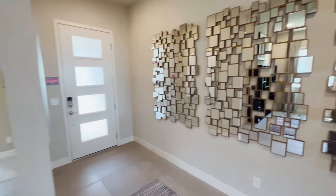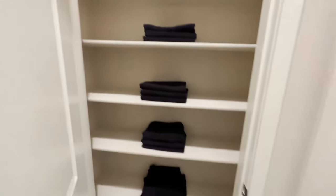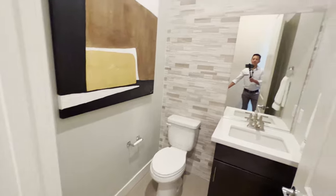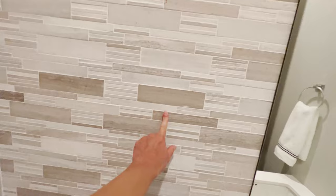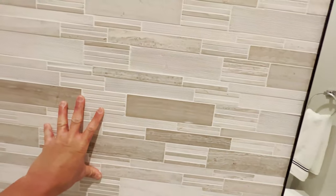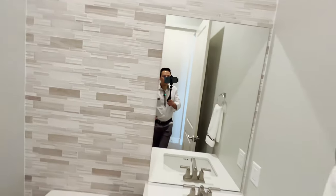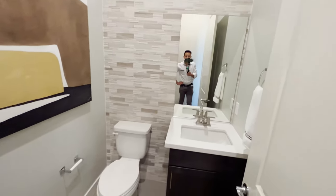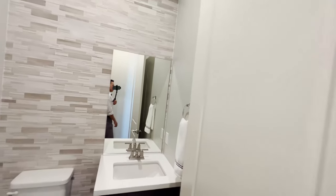On the left side of this area, I believe this might be a linen closet — yes it is. And definitely if I have to choose a tile it would be like this, because it's so very bright and at the same time very modern. I like modern design.